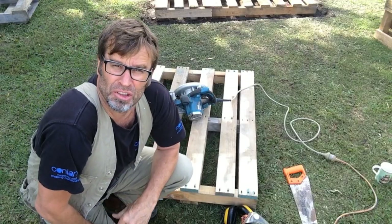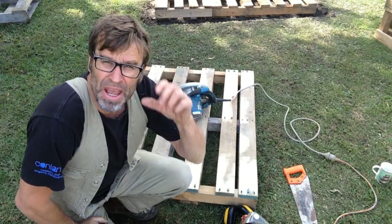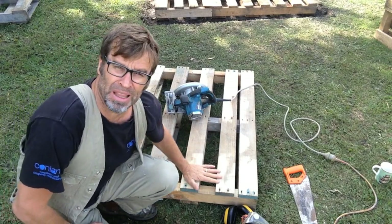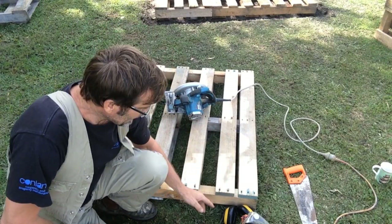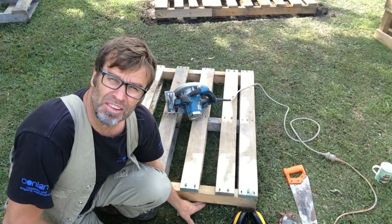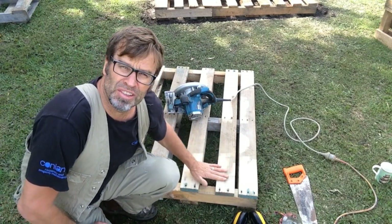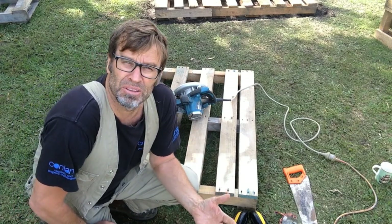So now it's time to cut the sides for the sandpit. I'm making mine 400 millimetres high, which is about 15 and three-quarter inches. Now with a pallet sandpit, we'll have an outside skin — which is what you'll see — and an inside skin. The inside skin has to be solid to keep the sand in, but the outside skin can be any configuration of board you want, which can make it look fantastic.